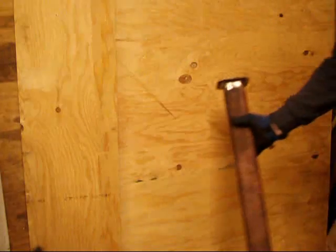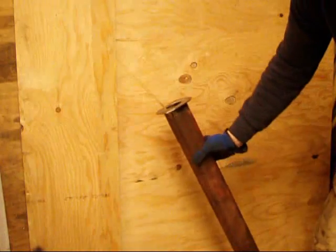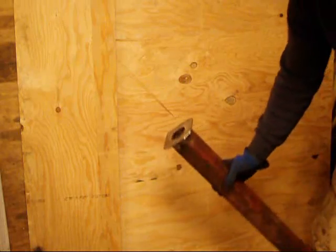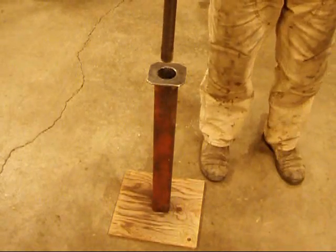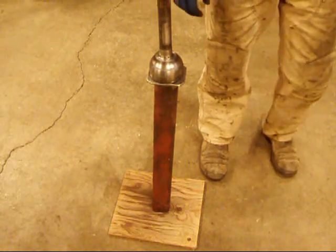So basically this is my Birfield separating tool. It's just a length of quarter-inch wall steel tubing, and I went as far as to weld a little plate to the top of it with a hole. I placed my length of pipe on a piece of plywood on the concrete floor, and the idea is we're just going to let gravity bust that thing out by hitting it hard against there.